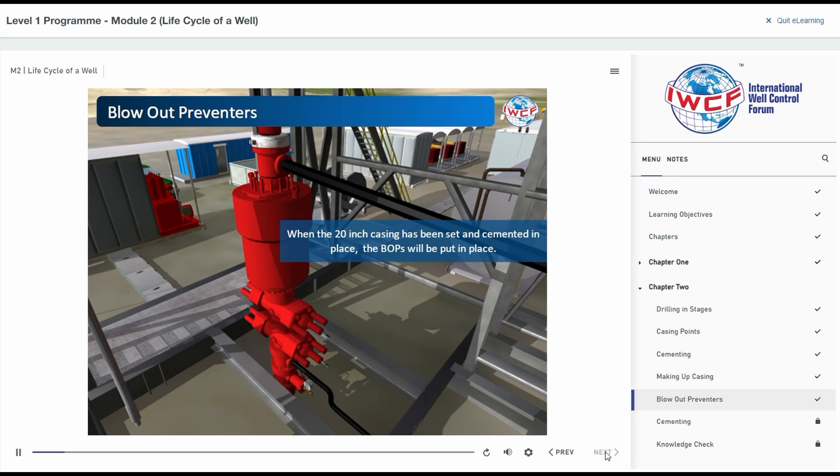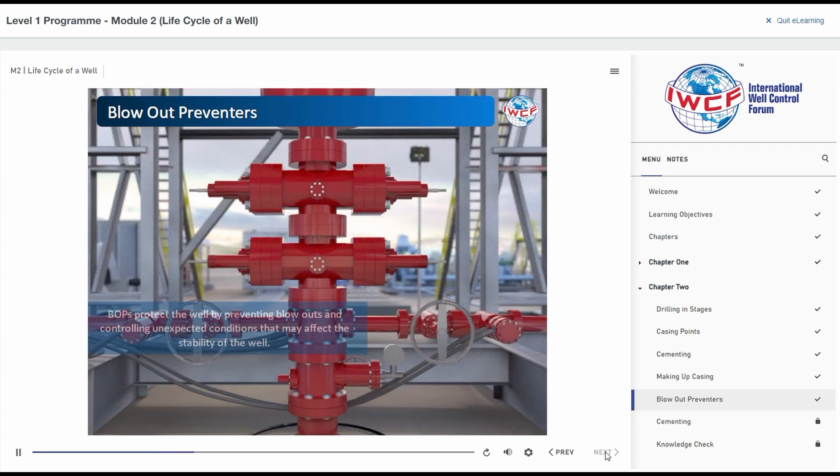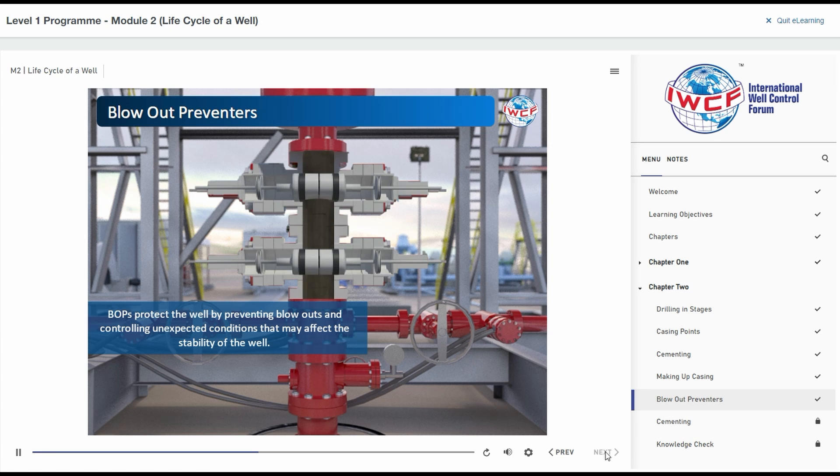When the 20-inch casing has been set and cemented in place, the blowout preventers, or BOPs, will be put in place. As the name implies, BOPs protect the well by preventing blowouts and controlling unexpected conditions that may affect the stability of the well. Prior to the installation of BOPs, any formation fluids released would be diverted away from the rig. We will learn more about BOPs in modules 3 and 4.